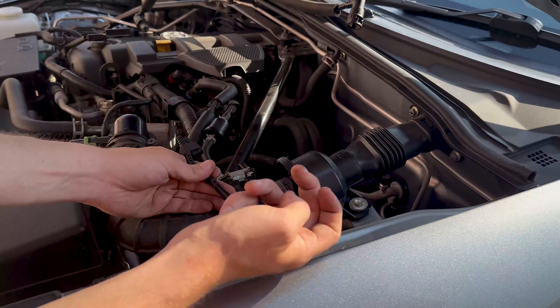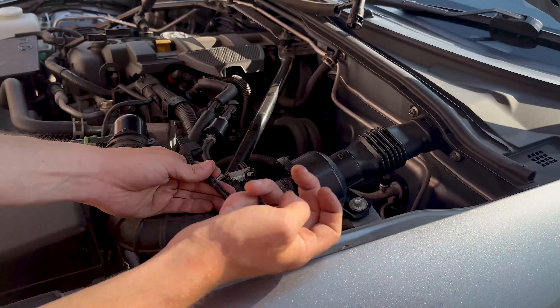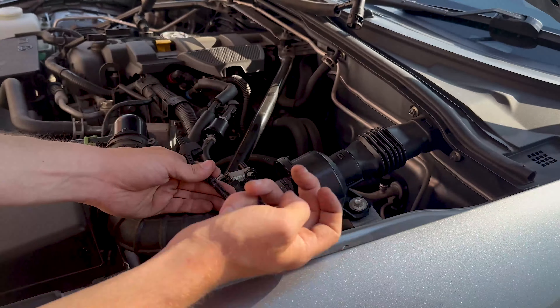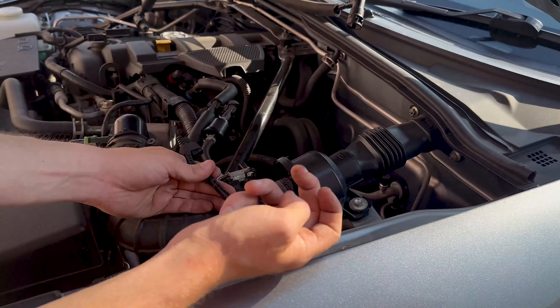First, use a Phillips head to undo the Jubilee clip underneath here. You then want to remove the breather pipe by pushing the green pins in and sliding the breather pipe out — you can just twist it over and rest it on the top. Once you've done the Jubilee clip you can pull out the top of the induction pipe.